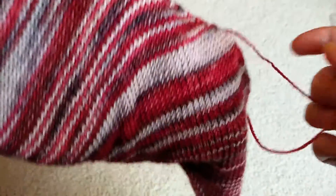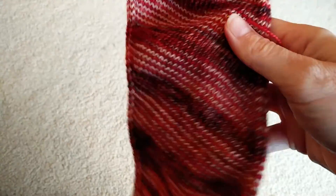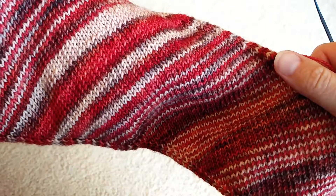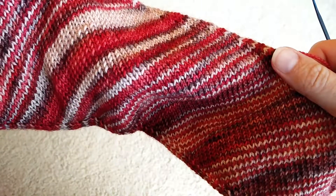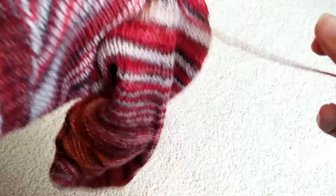Hey everybody, this is Megan, a.k.a. Just Run It, and I wanted to thank everybody for participating in the Skews Me Cowl. If you've been following along on the weeks, you've got yourself a half-finished object, a HO. This is a skew that I knit for my husband out of Leading Men Fiber Arts in their Spotlight Base. It is BFL, and it's Fox Says What.